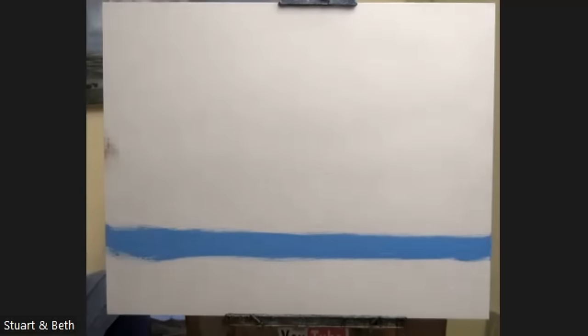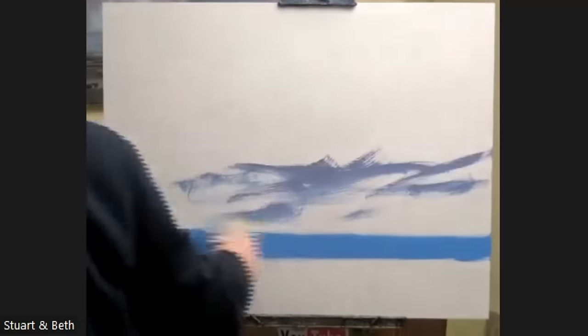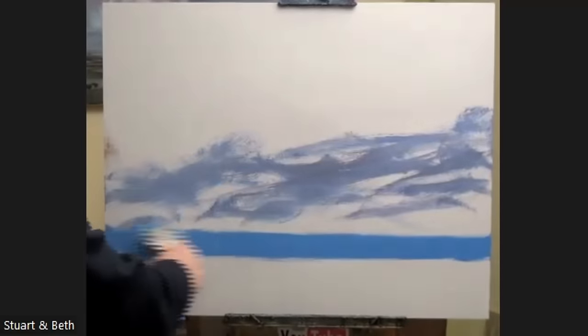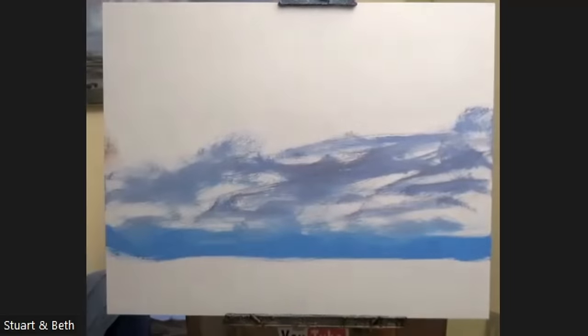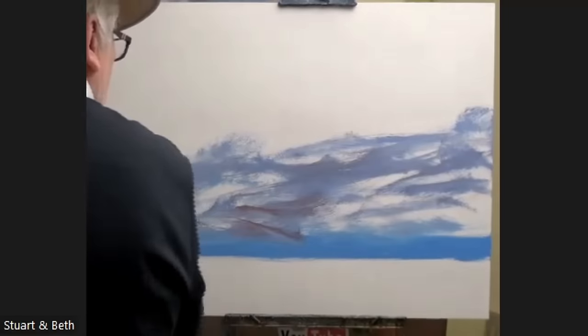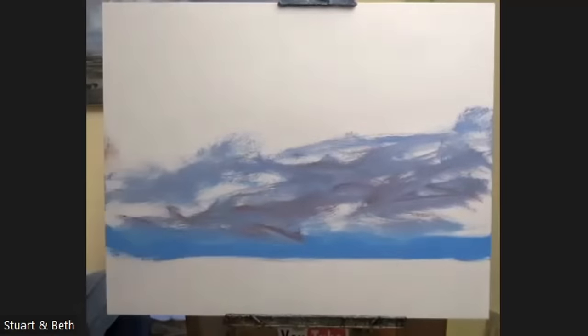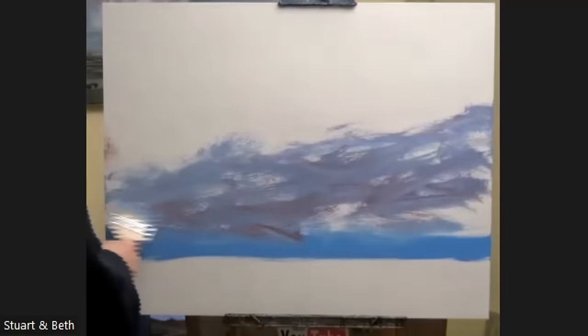Let's just try and make this exciting — and the way you make it exciting is like that. You can see it starts to have movement, and it has movement because I'm moving a lot in the painting. I don't stay in one spot long enough for it to look overworked.